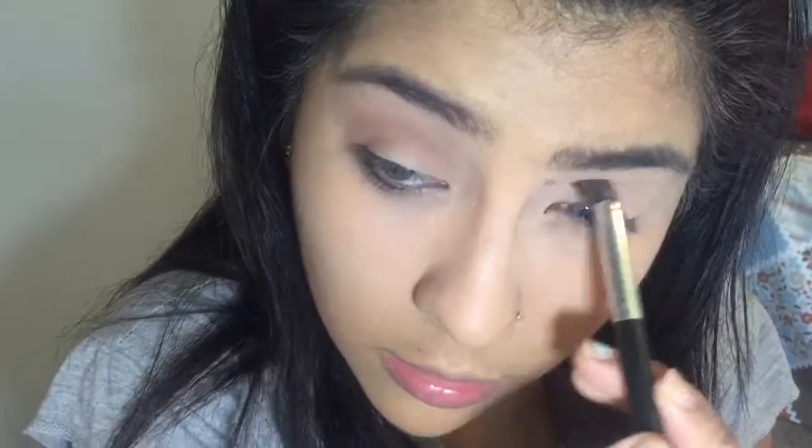Now I'm going in with 'Sweetheart,' which is like a really light pink peachy kind of shade. I'm going in to make my crease. Like I've said before, you always want to start off with a light shade and then make your way up to darker.